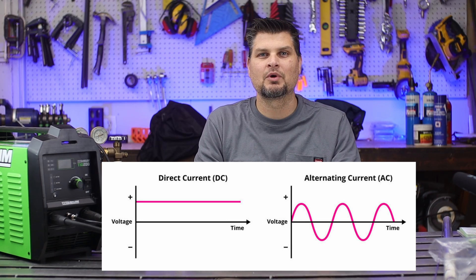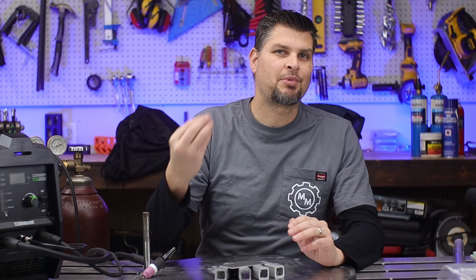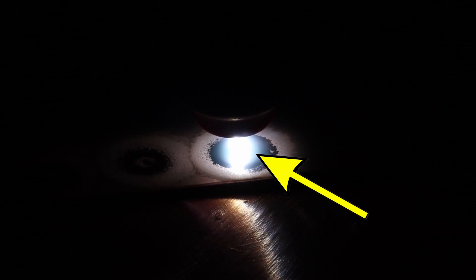Having an AC welder actually does that. On the positive cycle it actually is a cleaning action — you see that layer of frost, as I'll call it. You've got to break that down to get to the base material, and then on the negative cycle that's what's actually doing the heating and penetrating, getting you that weld.